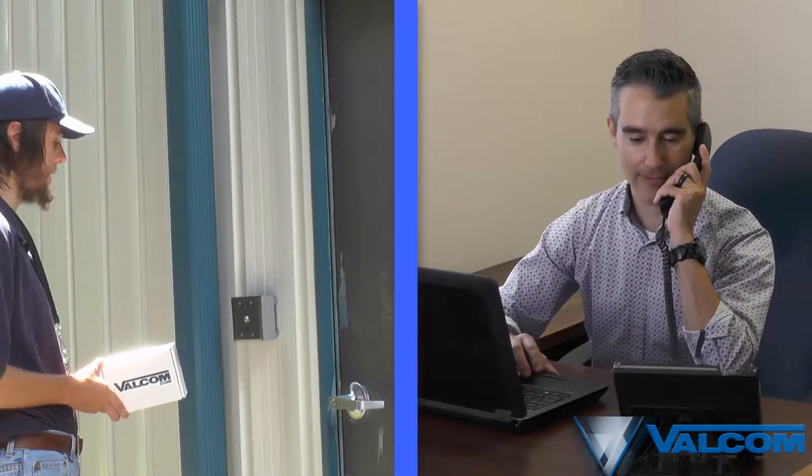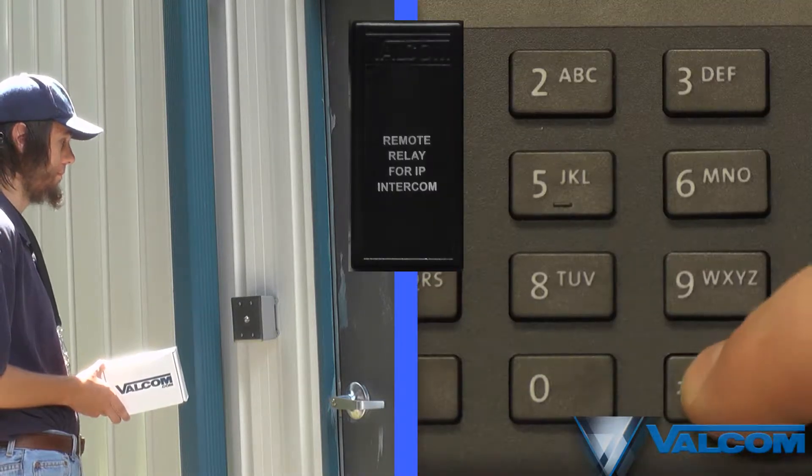Remote door unlocking is easy with the addition of an optional high security smart relay module.